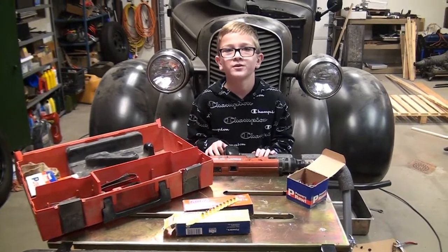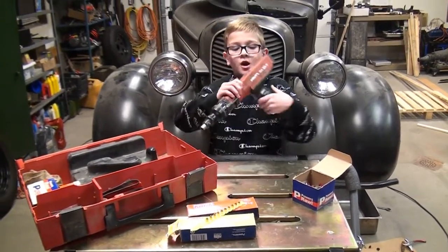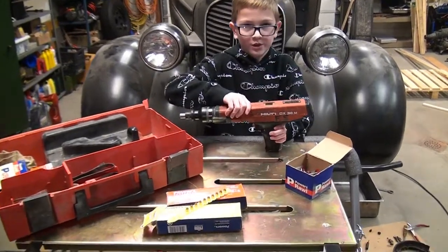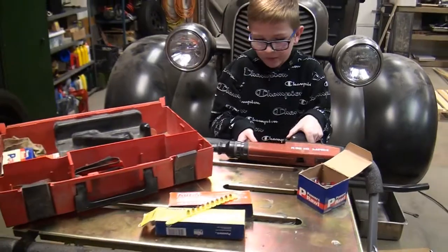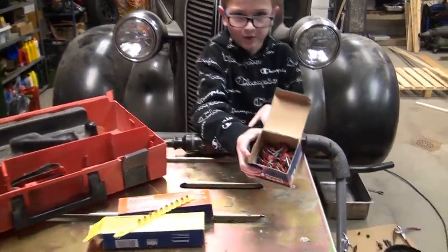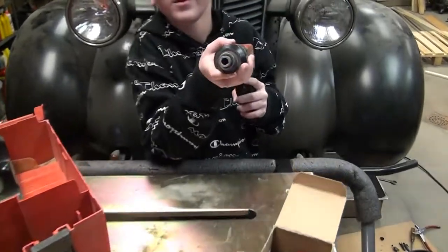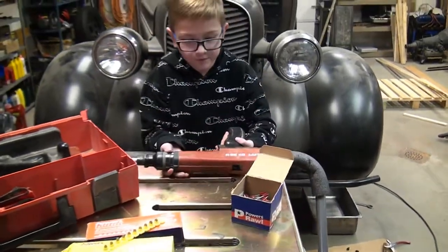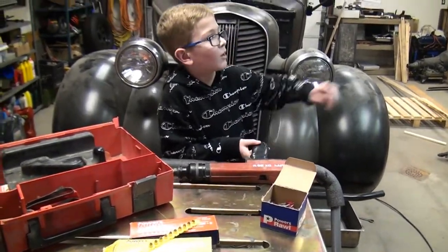Hey guys, this is Koby from BuilderKids and I will be introducing you to a new tool: a power-activated nail gun, and this one is by Tilky. So it shoots these nails out of here into a wall — like a block wall.